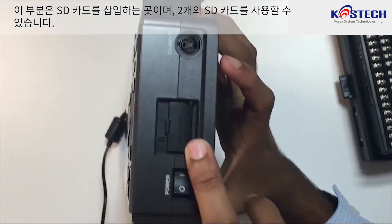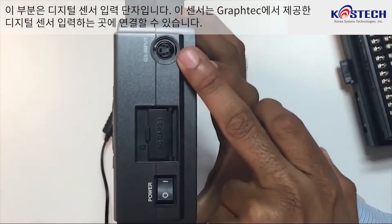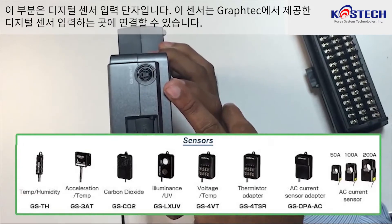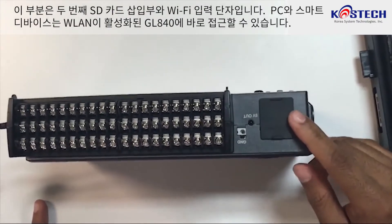This is the SD card input — it has two SD cards. And this is the digital sensor input; you can connect sensors to this digital sensor input provided by Graphtec. This is the second SD card slot, and this is the Wi-Fi input.